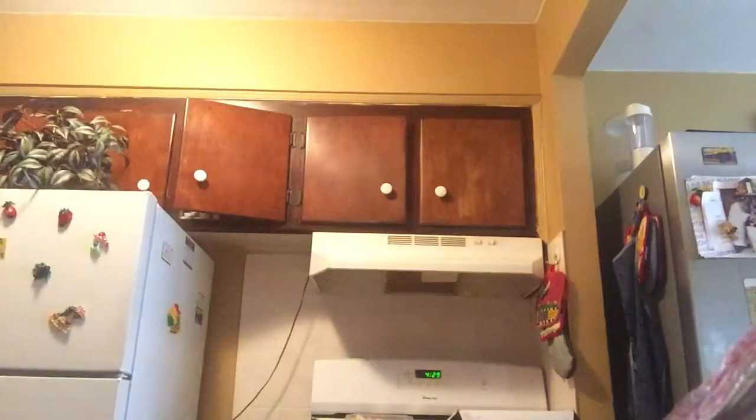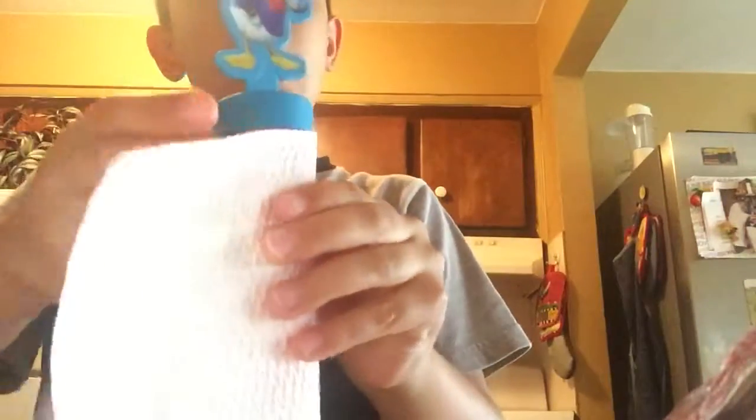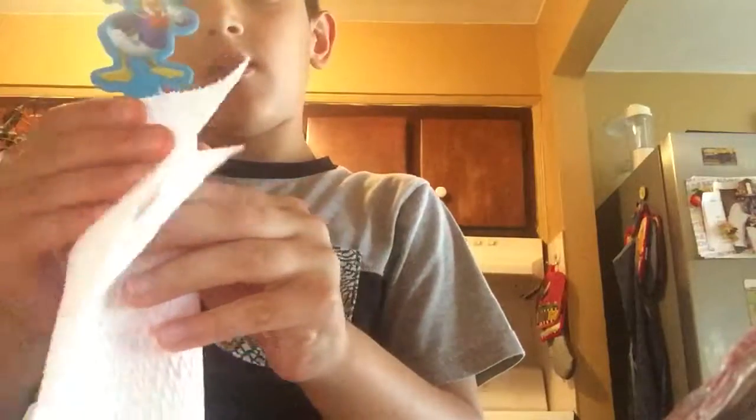Then you get a napkin — just one piece of napkin like this. Wrap it up on the cap mostly, but it doesn't matter. It's good if it's on the napkin. Tie it up on the bottom.